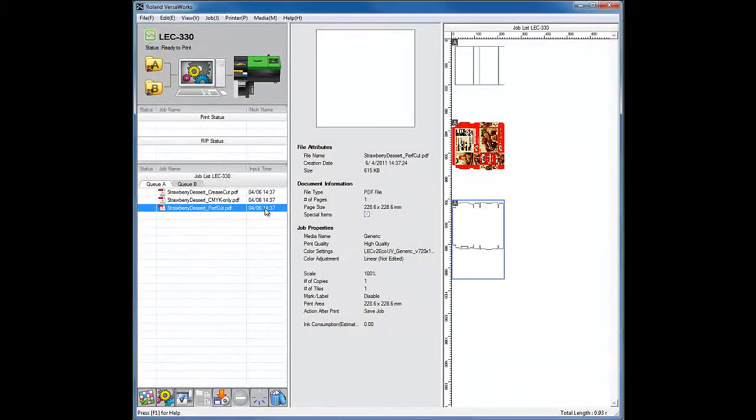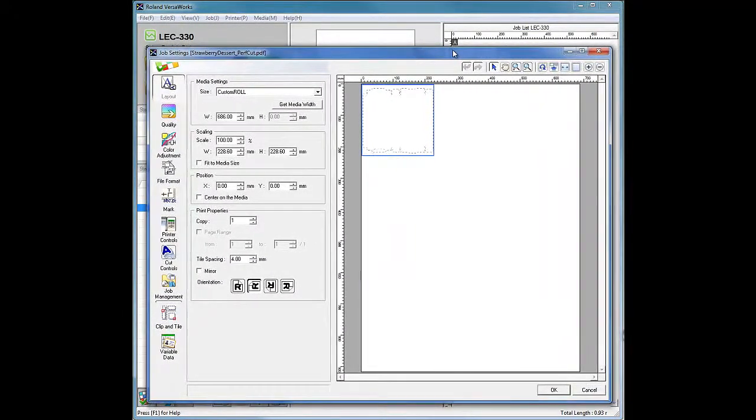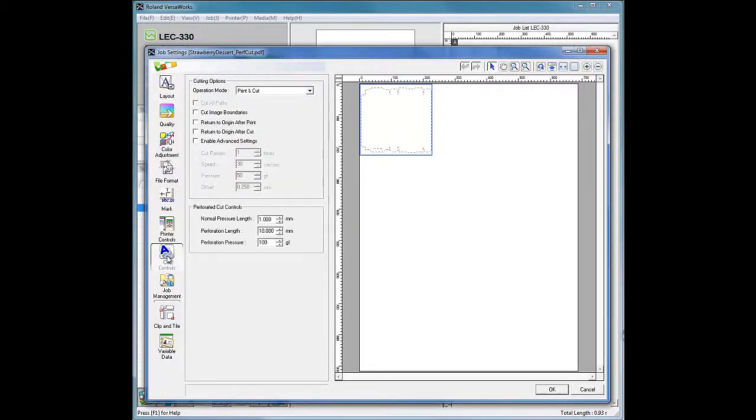Now select the die cut or perf cut job and open the Job Settings window. In the Layout window, click Get Media Width and apply the exact same settings used for the other two jobs. Navigate to the Cut Controls window. Under Operation Mode, select Cut Only. Enable Advanced Settings and set: Cut Passes to 1, Speed to 10 cm/s, Pressure to 50 grams of force, and Offset to 0.500 mm.